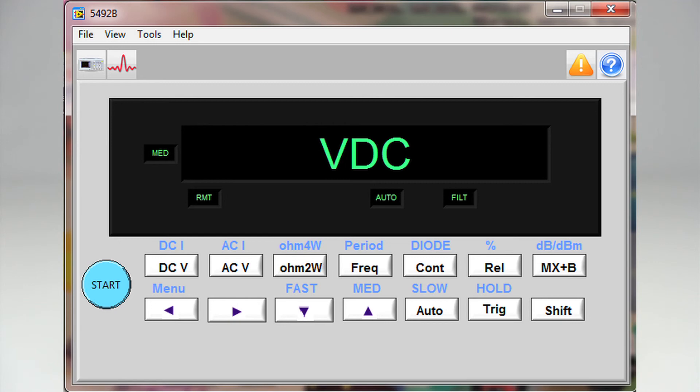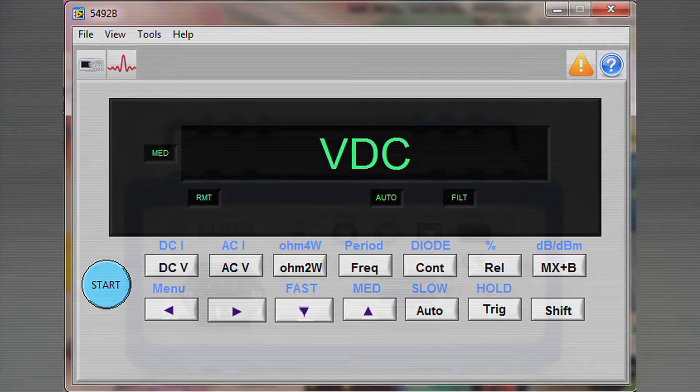The PC interfaces allow the instrument to be remotely controlled via SCPI commands, or with free application software for USB and RS-232 operation, available for download from bkprecision.com.